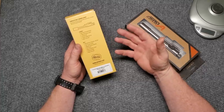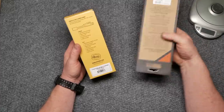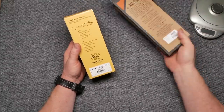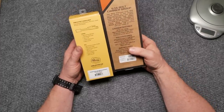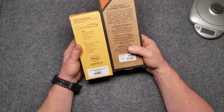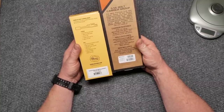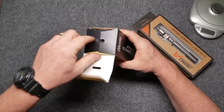Now the Aero Precision, other than being nickel boron as opposed to phosphate coated, is also made from 8620 steel. It is also Carpenter 158 steel - or 9310 steel - with nickel boron coating, HP/MPI marked and shot peened.